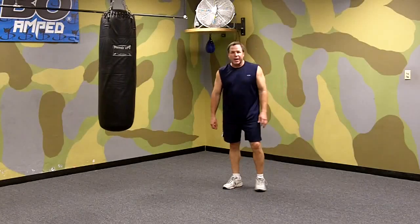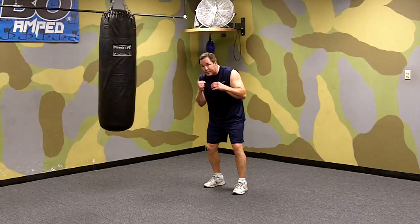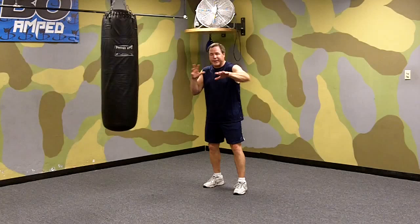I'm Mark Milstead of Milstead's Boxing and Fitness, and today we're going to work on some counter punches against a left jab. Your opponent throws a left jab at you, so what we're going to do is work on moving our head out of the way or somehow defending the punch and then coming back or instantaneously punching you with a strike of our own.